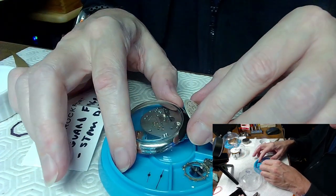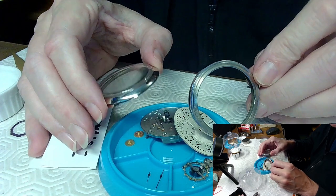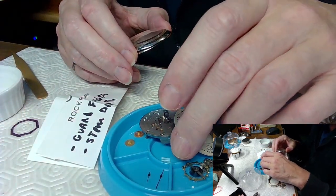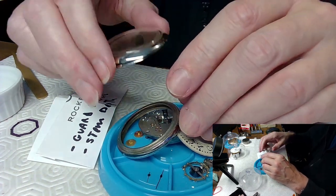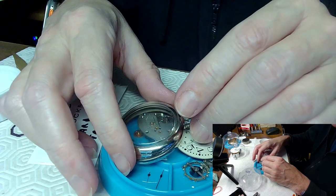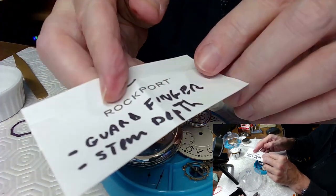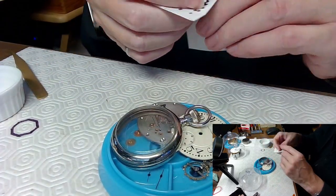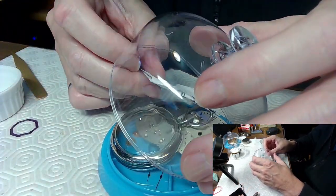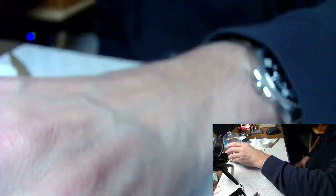I haven't soldered on a dial foot in a while, so I'll practice on a couple of spare dial feet before doing the real one - you don't want to practice on the real thing. The guard stem depth also needed to be addressed, and the dial foot needs to be done. I left notes in there for myself in case I forget what I'm doing.